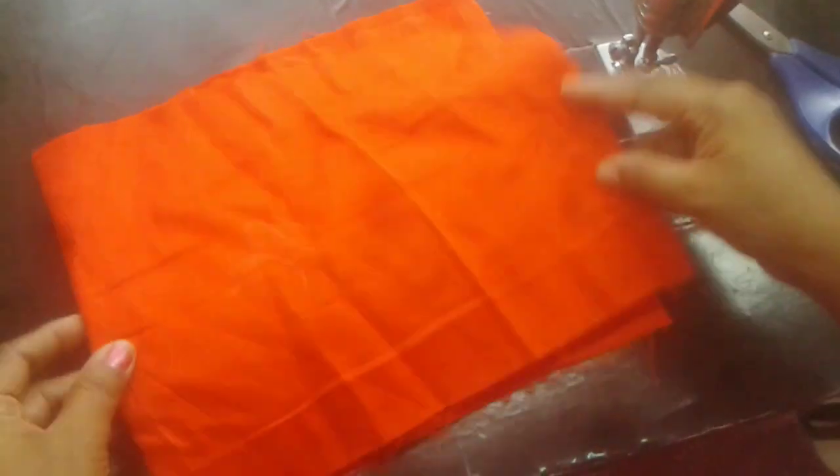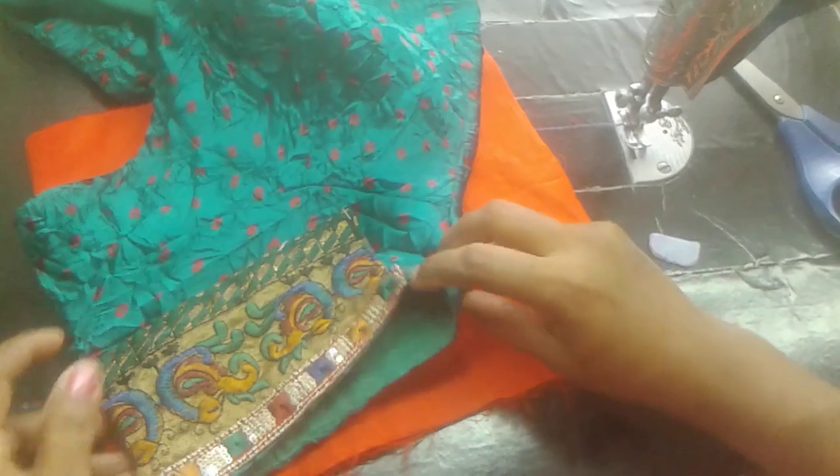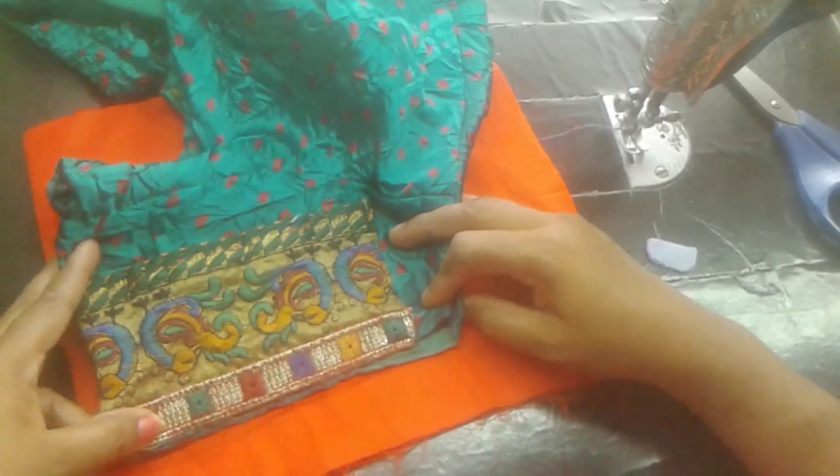I am going to fold the blouse into 2 pieces, then into 4 folds, and again into 2 pieces. I am going to fold the blouse with 1 and 1.5 inch extra.